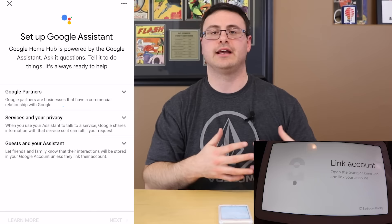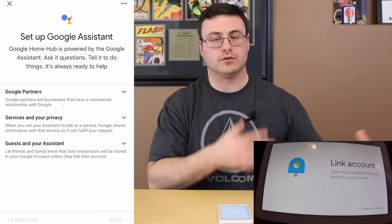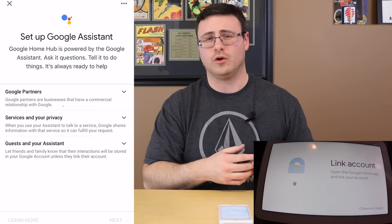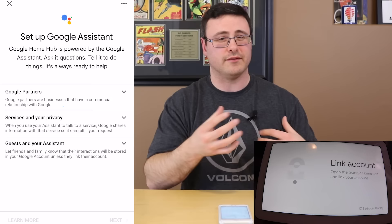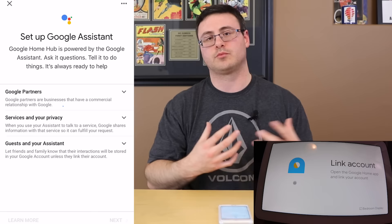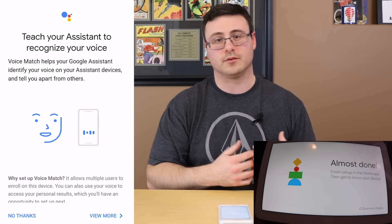My device has downloaded a patch and is now updating — that's the latest cast firmware, and that's what you want. The download and update is done. Now we can continue with the setup process. We're setting up the Google Assistant next, which powers the Google Home, Google Home Hub, the Mini, and every device from Google with that Google Home name.